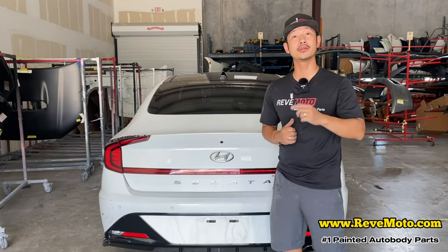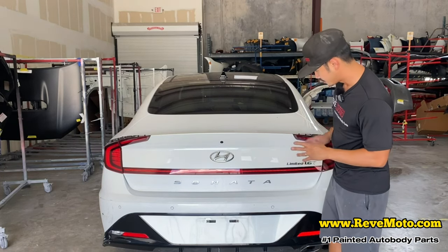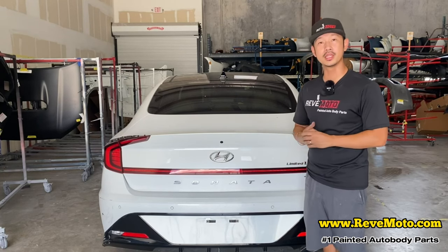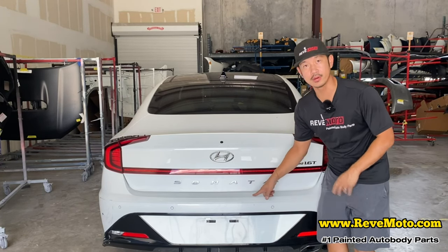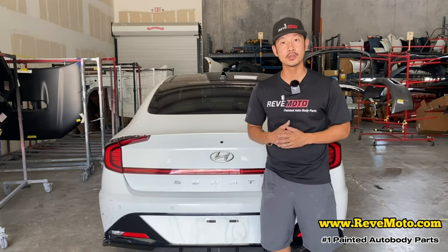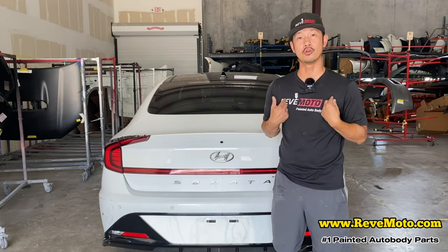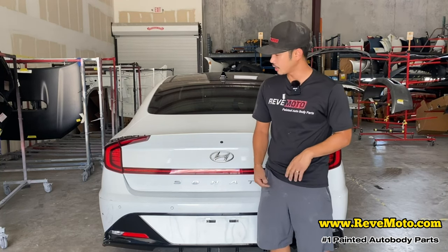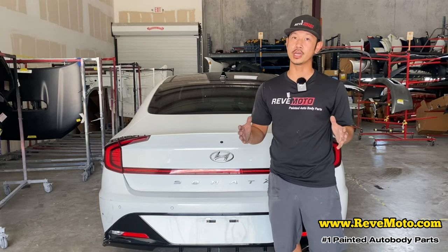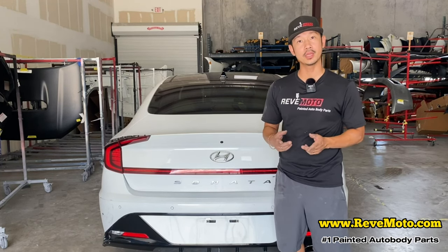Hey guys, Rolando from RevMoto. Today we're going to be working on this beautiful 2019 Hyundai Sonata. This is going to be the Hyundai Sonata Rear Bumper Removal and Installation. If you guys like this video, go ahead and like, subscribe, and turn on that push notification. If you guys need any pre-paint auto body parts, go to RevMoto.com — your pre-paint auto body parts source. If you need this bumper color matched, shipped right to your door, and ready to install, go to RevMoto.com.